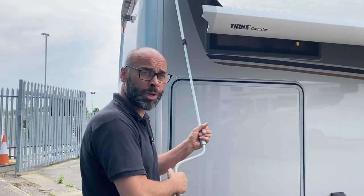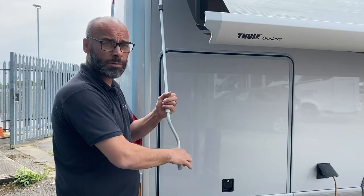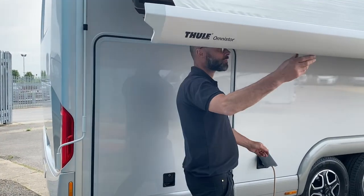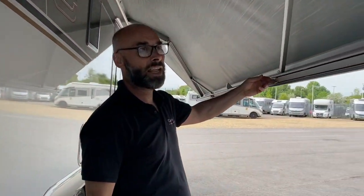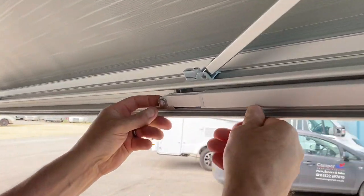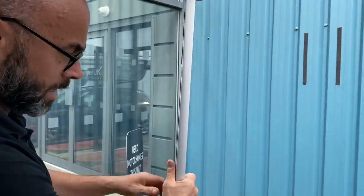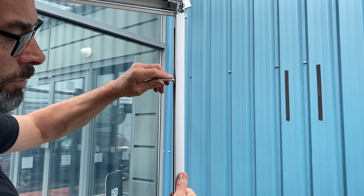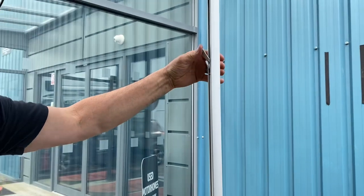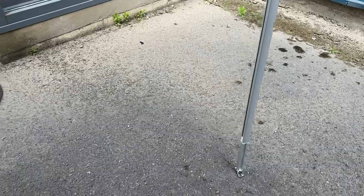Wind it out partway — be very careful in wind, as that's common sense, but we do have a lot where the wind has got hold of them and caused damage. Once wound out to a reasonable distance, put the legs down. Push against the string on the leg and it will come down. Then hold the outer part, lift up, and push the plastic lever — it's quite tight but it won't break.